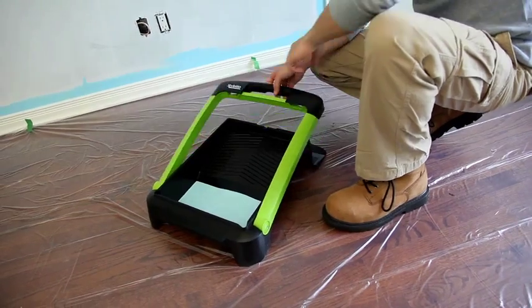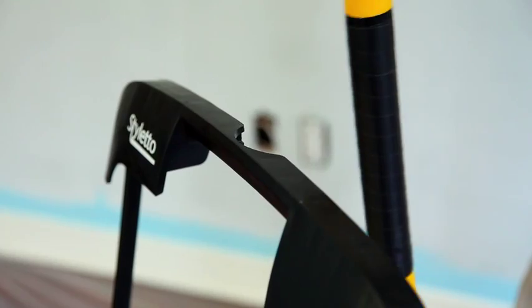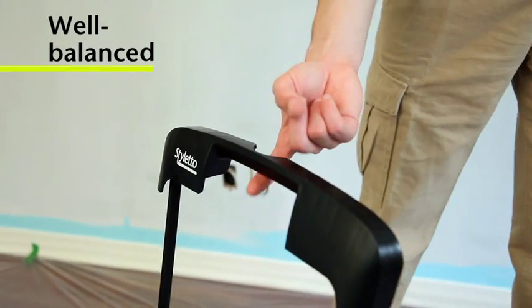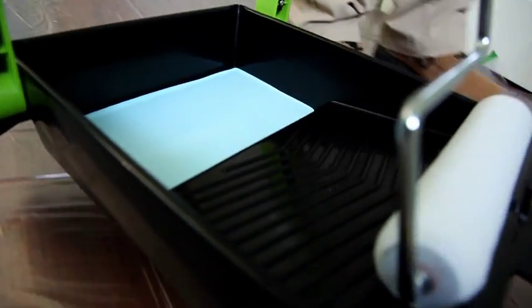Its carrying handle locks securely in place and it extends. Also, it's safe. Without even having to bend down, we set the roller on the pole rest. We hang the brushes. It's so well-balanced that we can securely lift it with one finger, and we can carry it with one hand without worrying about knocking it over.